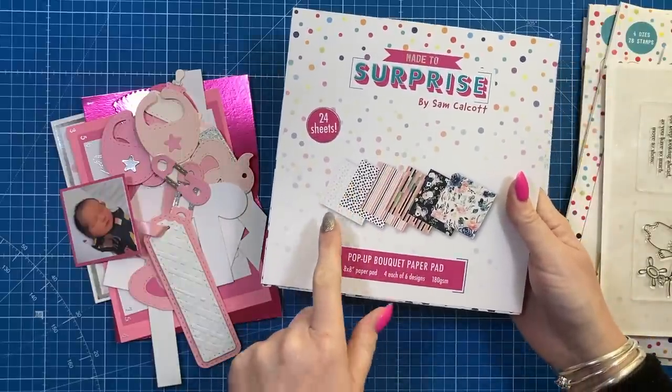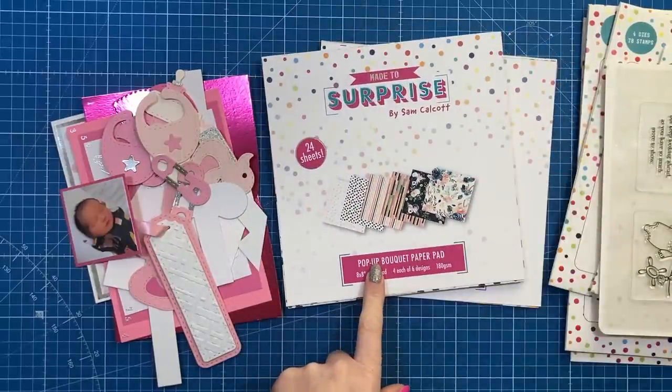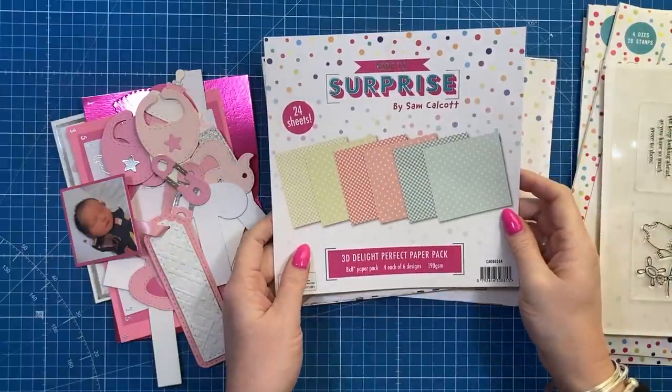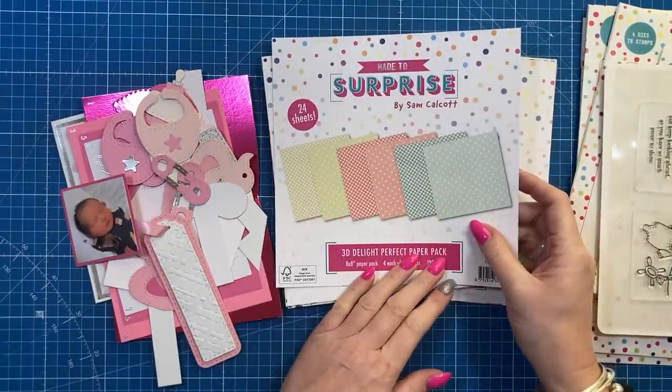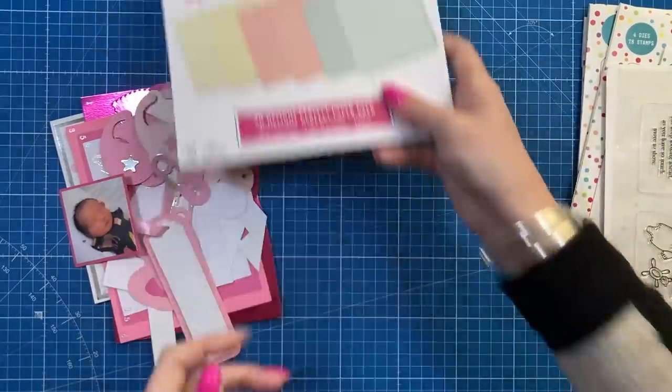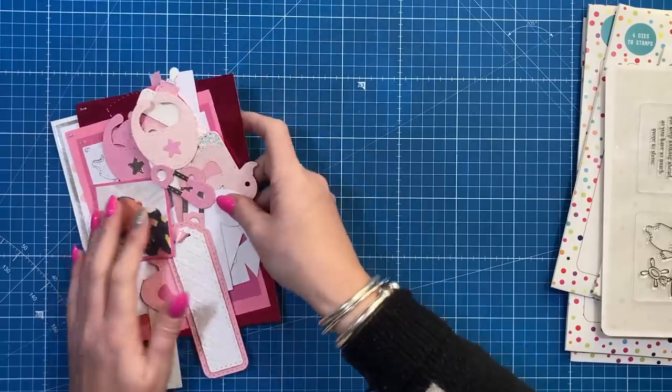For this one I've used the polka dots from the pop-up bouquet paper pad, but I also thought this one would work really well, which was from the 3D Delights pack. The polka dots and stuff would work really well for a new baby card. Any occasion these dies will work — Christmas books, like the night before Christmas, would be lovely.